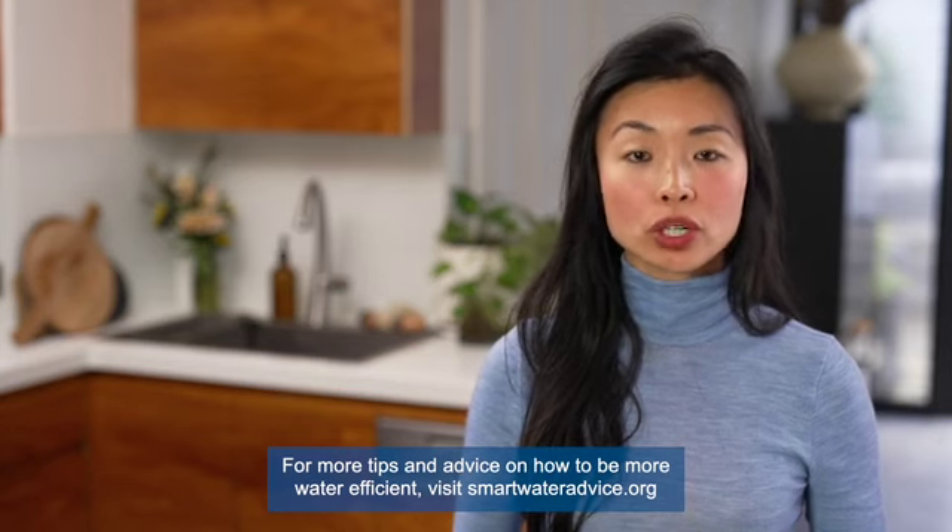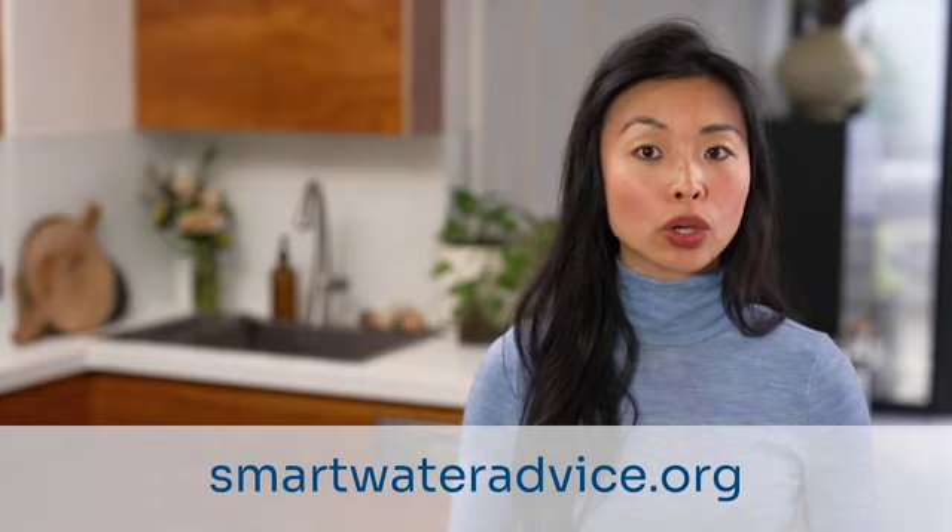For more tips and advice on how to be more water efficient, visit smartwateradvice.org or check your local water supplier.